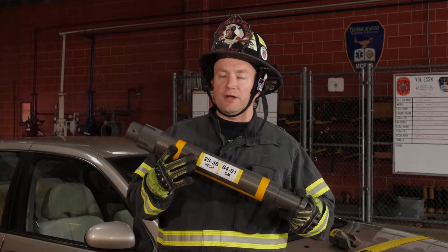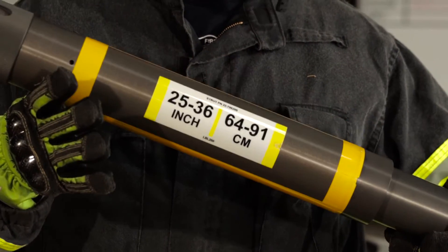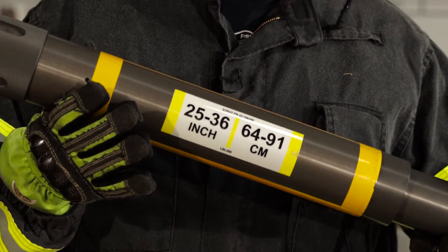If we take a look at this label here, it says 25 to 36 — that is 25 inches fully compressed and 36 inches fully extended.